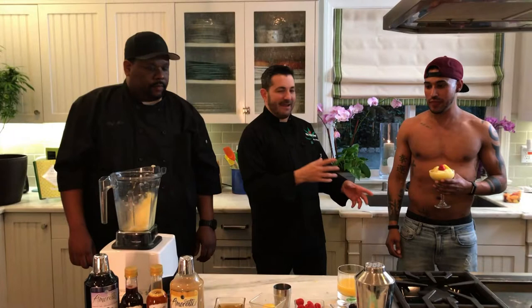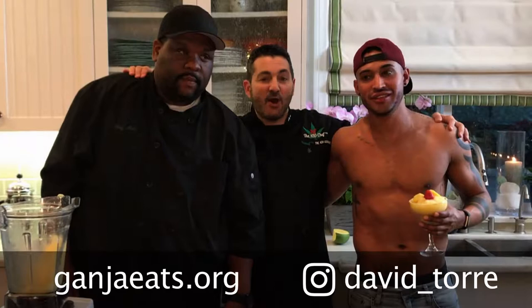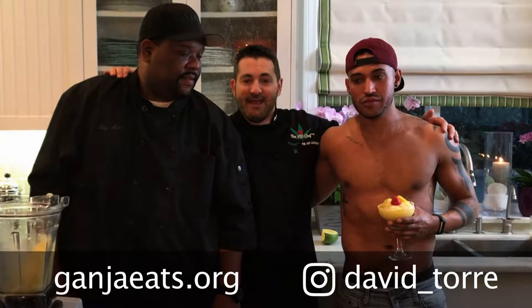Loving it — really good! Okay everybody, what an awesome drink. Matt, thank you so much. Check out ganjaeats.org for Matt's awesome condiments. Definitely check out David underscore Torrey on Instagram for some awesome fitness shots. And of course check out the 420 Chef and the Cannabis Quicken Channel. Until next time, have an awesome day and don't forget — serve responsibly. Peace out!